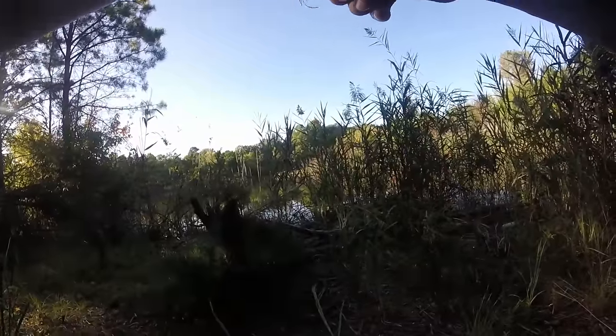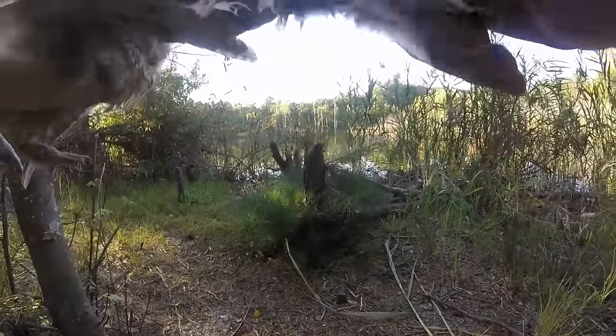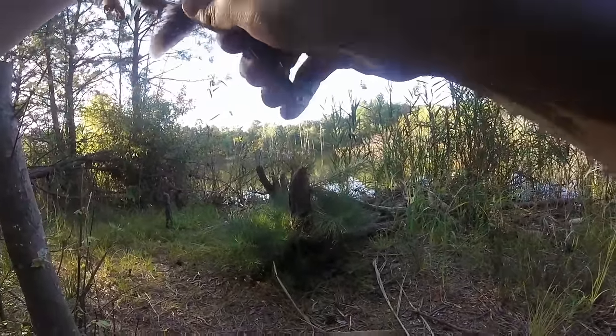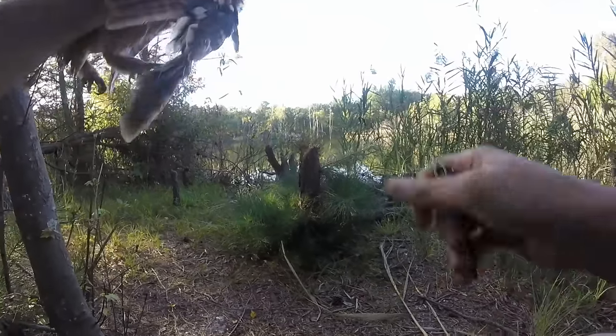I kind of need both my hands but I don't want to let him fly away. Okay, so this is gonna be a slow rescue.